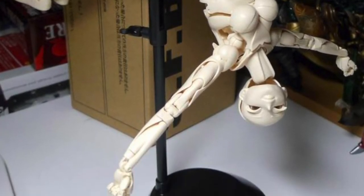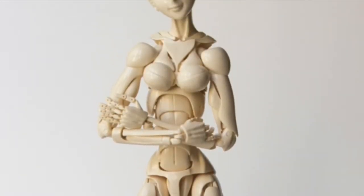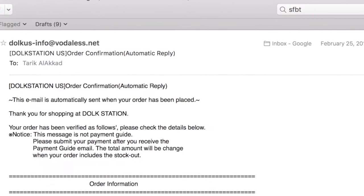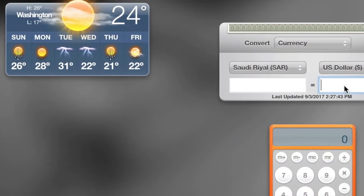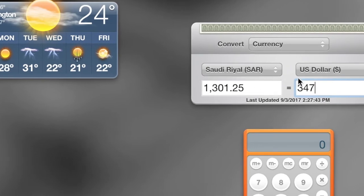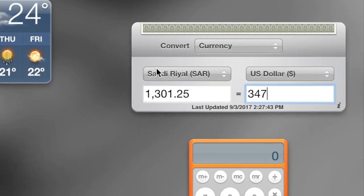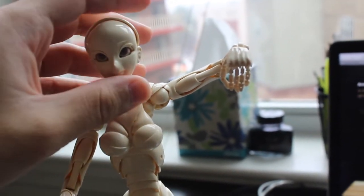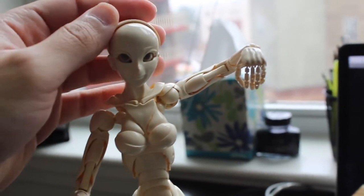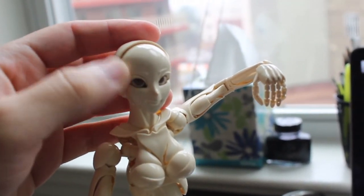And once you place your order, you're going to get an email like this one. It's about $347 — that would be 1,301.25 Saudi Riyal. A lot. I've heard it a lot and read it a lot, but it looks scary. I mean, does she look scary? I'm not sure about that, but she looks pretty to me.